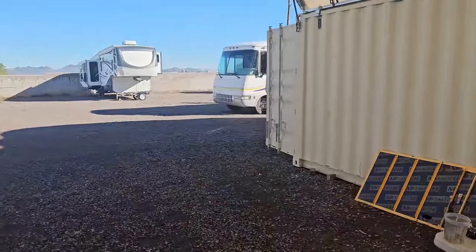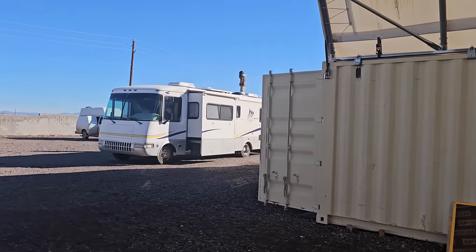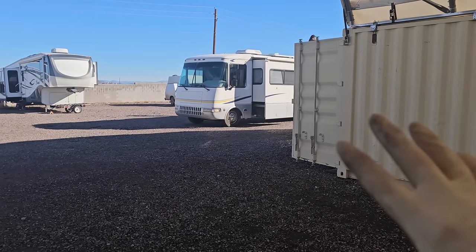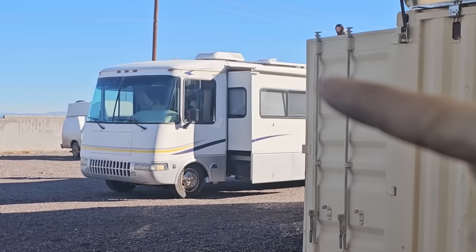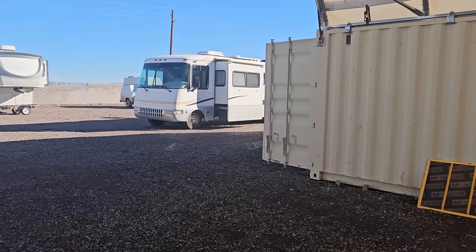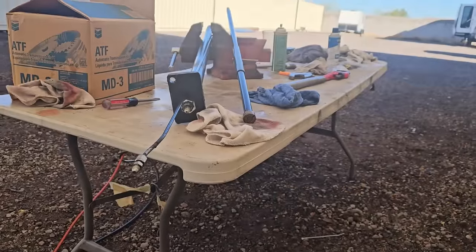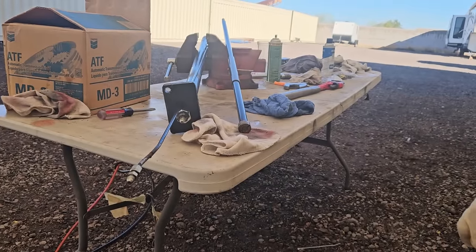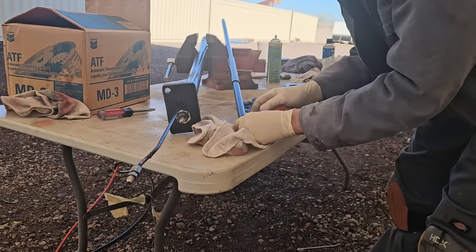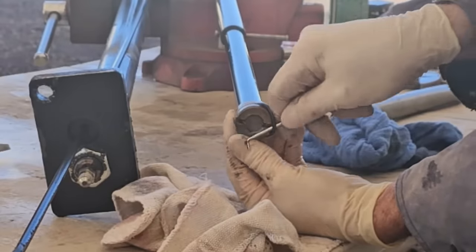For those of you wondering, this is a 2002 Rexall Clipper. I like them because way back in 2002, this is kind of an entry-level RV but it has a gel coat fiberglass roof on it, and the front and rear caps are gel coat fiberglass. It has a lot of value for the money, but apparently Rexall did not seal the windows very well. And while Neumar likes to claim they were the developer of the power slide-out room in an RV, Rexall came out right about the same time with power slide-outs.